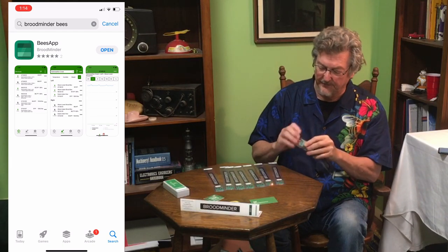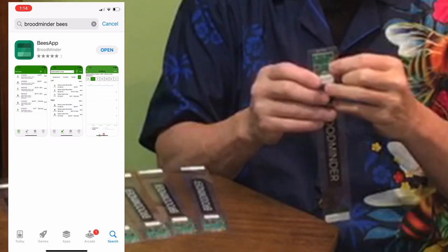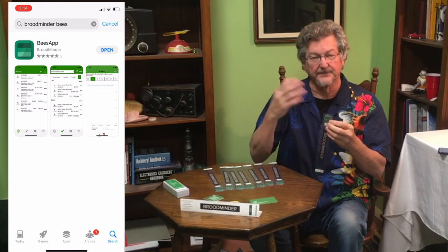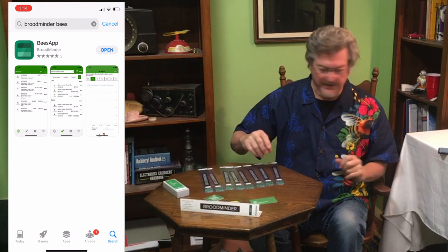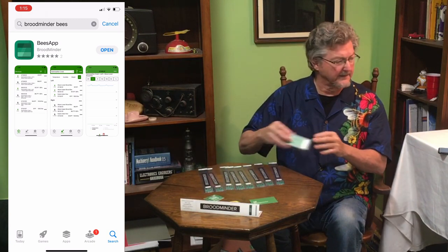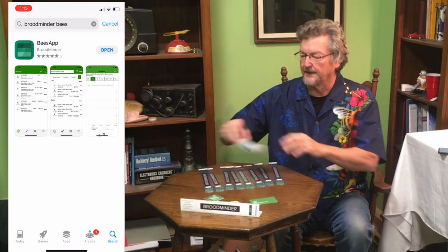It's a lot easier to do this before you go out to the apiary — just get them all running so you know that's all good. Once they're running we don't flash the light because that takes battery power, but if you want to check you can push the button again and see how it flashes. That lets you know it's running. If it gives you a single flash you can hold it to turn them on, but we'll check that with the app.